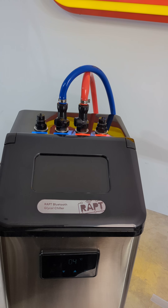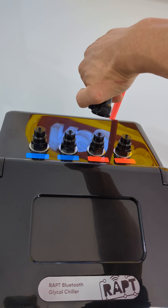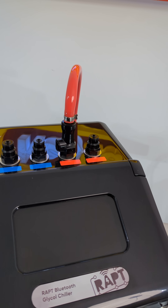The top of the unit also has all the quick-link connectors, so these can just drive rake — no leaky glycol everywhere. You basically just push this on and then join your hoses on.